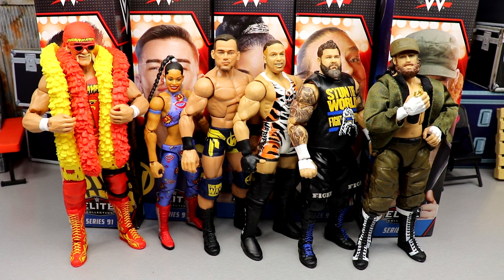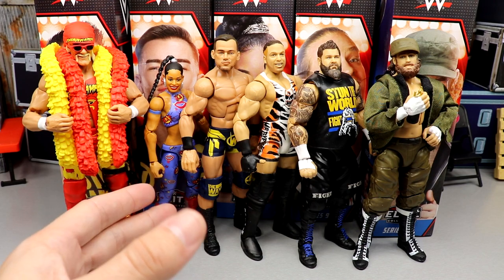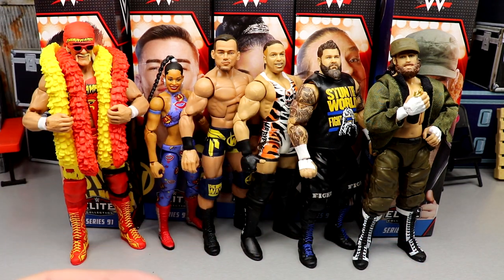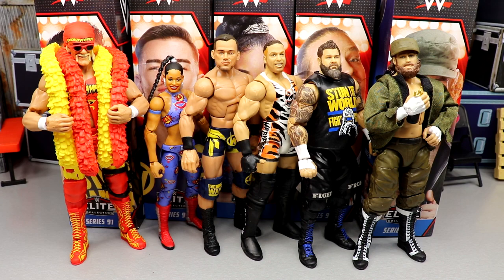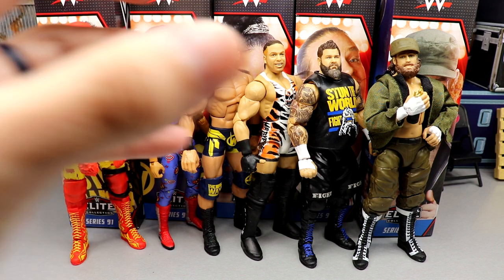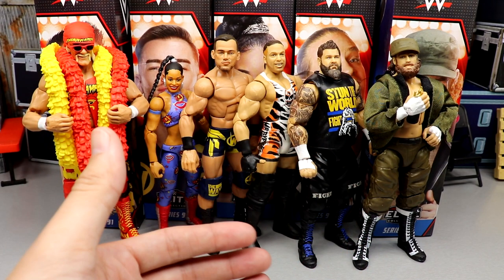My first thoughts about this set: a lot of people were hyped about this wave, and I feel it was deservedly so. You have Hulk Hogan returning to the main line, RVD which we haven't seen in almost 70 waves of WWE Elites, a great Bianca Belair women's figure, and KO and Sami Zayn get the best versions of their figures with double-jointed arms. Every figure here has double-jointed arms — a real step forward. Overall the hype lived up, and that's a great sign.